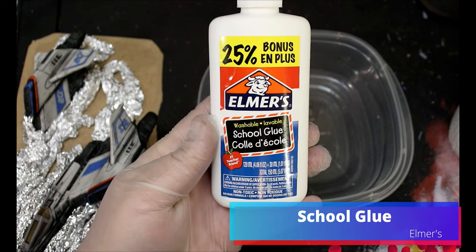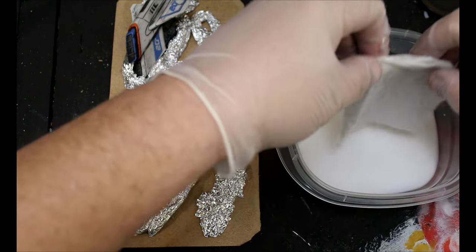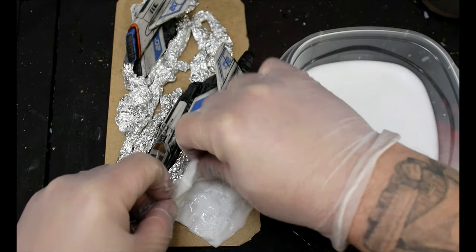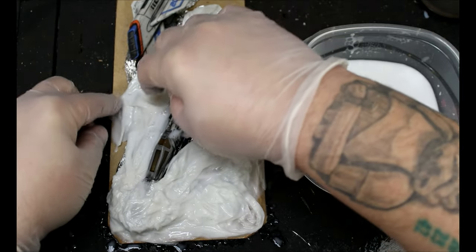We're going to take some school glue — Elmer's white glue — and then some paper towels or toilet paper, add water, and we're basically making paper mache to cover up all that tin foil. I should have shown you to take the cloth and pull off the excess glue — I did it for the other two but for the first one I didn't, and it was just a sopping mess and I had to put it in the oven at 170 degrees for like two hours. Either way it eventually dried and then I moved on.